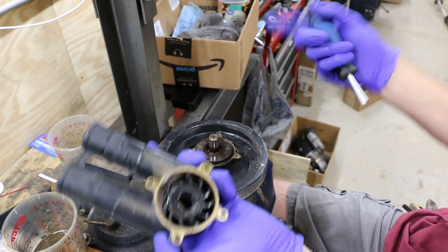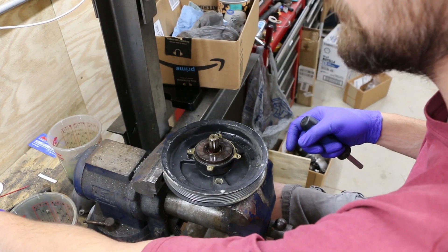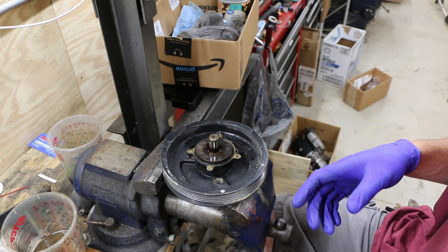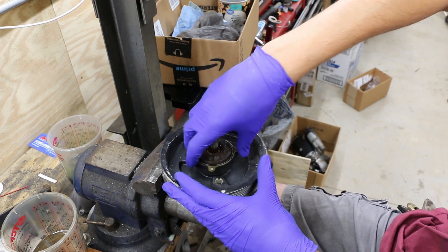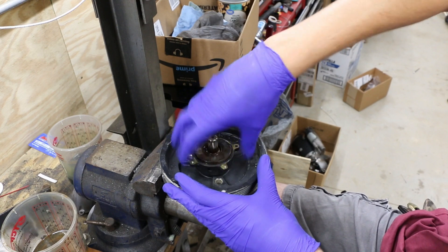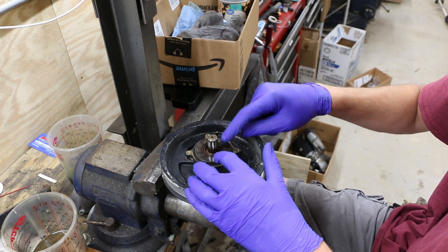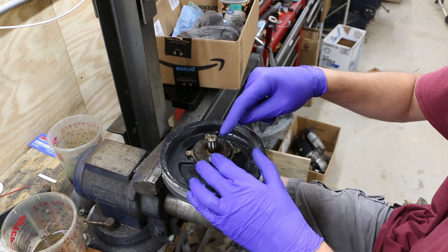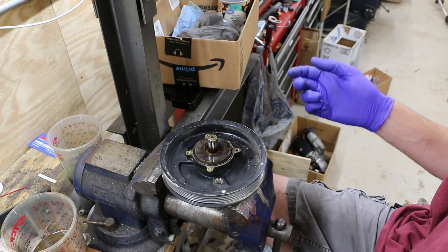We've got our impeller in here. You wouldn't need to remove this whole pump if all you were doing was changing an impeller, but we want to change our seal and our bearing here because in this housing — let me see if you can hear it — the bearing's getting a bit noisy. A lot of times the bearings in these will go because the seal goes bad, lets water go through the bearing, and washes out the lubrication, and then the bearing's ruined.